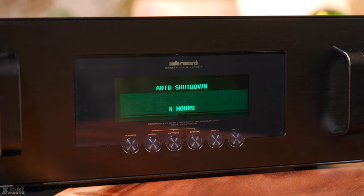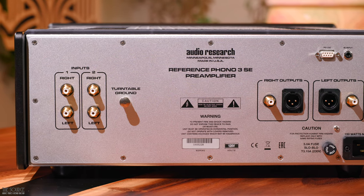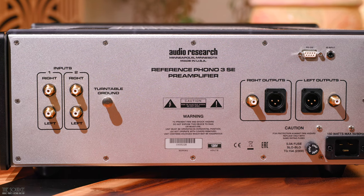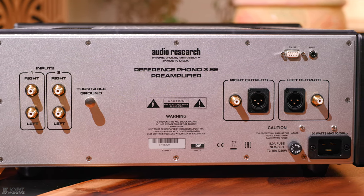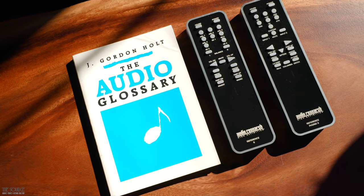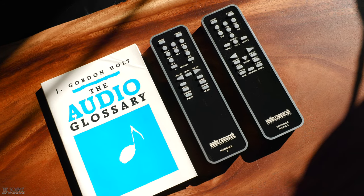On the back of the 3SE, you will see two sets of single-ended phono inputs, turntable ground, followed by the right and left XLR and single-ended main outputs. You also have an RS-232 connector, an IR input, and the AC mains connector. The 3SE and 6SE include heavy-duty, well-built remotes that are some of the most substantial feeling remotes I have ever used.